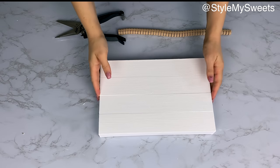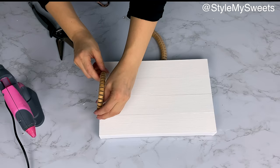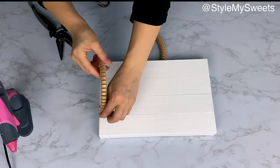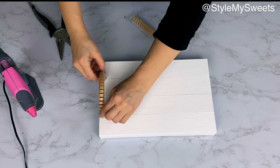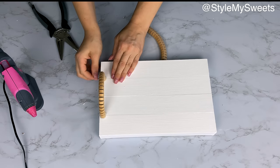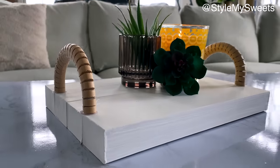For the handles, I took one of those little wooden snake toys from Dollar Tree, cut off the head and tail, then cut the remaining piece in half to make two handles. You can attach them on the outside ends or sitting on top of the tray with a little hot glue. I love how the painted white wood looks against the natural wood handles — it definitely looks like something from a higher-end store, for about five dollars.